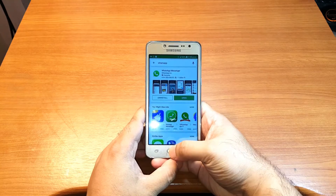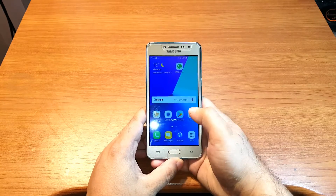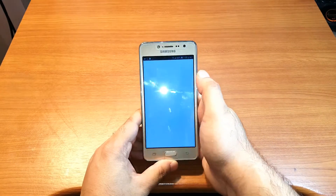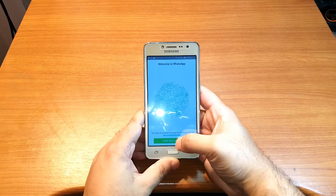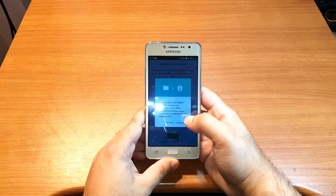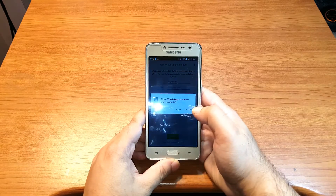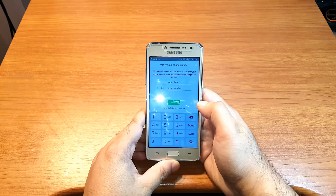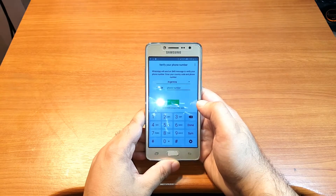I can open from here but I will hit the home button. Let me show you — WhatsApp is here. You can hit the apps dock, hit WhatsApp. Hit Agree and Continue, then Continue, Allow, Allow.